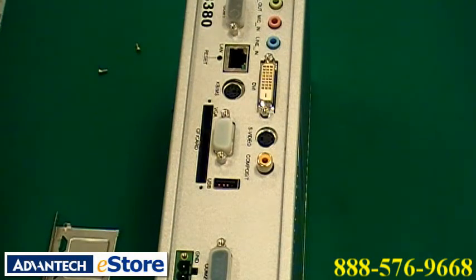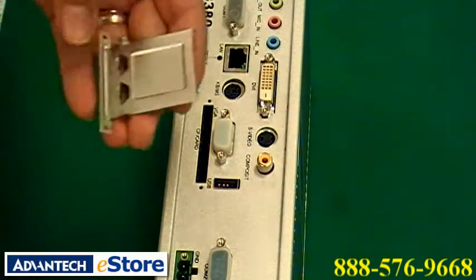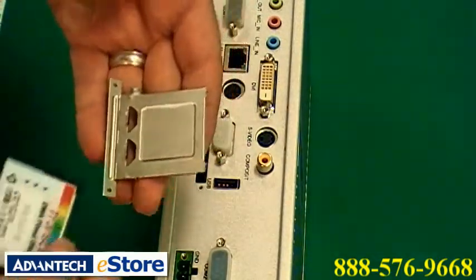Next, fit your compact flash card with your operating system or your application into the carrier tray like this.